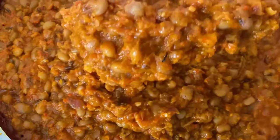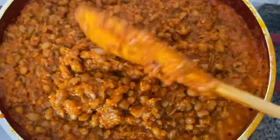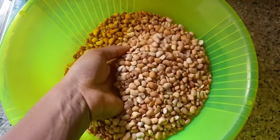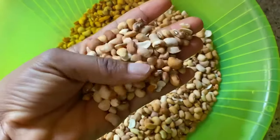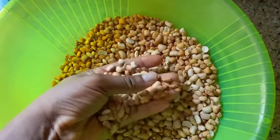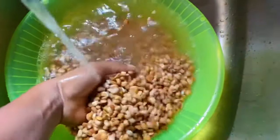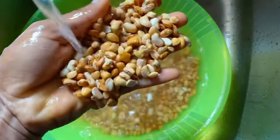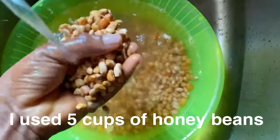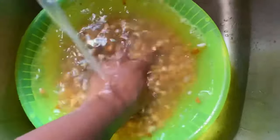Hey guys, happy new year! I want to first apologize for being away from YouTube for so long, but we're back and it's a new year. This is going to be our first video and we're making porridge beans. For this recipe I'm just going to dive in — we're going to be using honey beans, brown honey beans. First, you're going to pick your honey beans and wash them thoroughly.